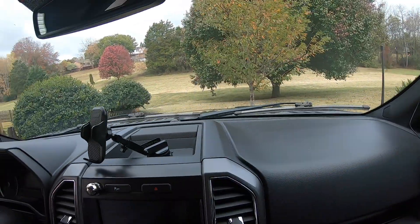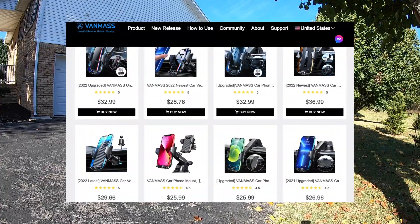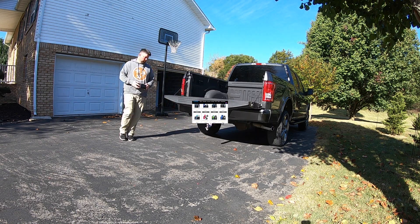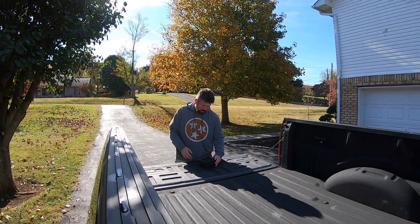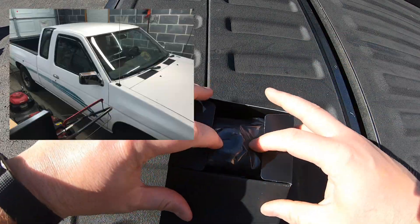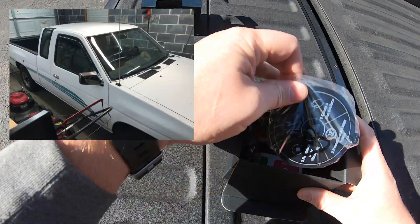Could this be the best location in an F-150 for a phone mount? The nice folks at Vanmass sent me their top-selling product to check out. It was good timing because I've been looking for a second phone mounting option for when I'm traveling and in rental cars, and also for when I'm driving my 1995 Nissan hard body.